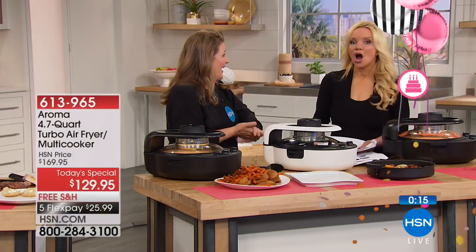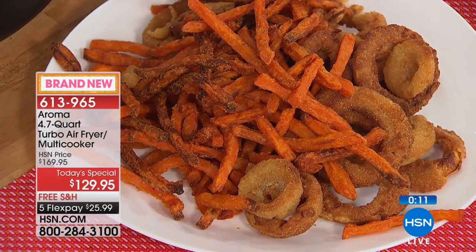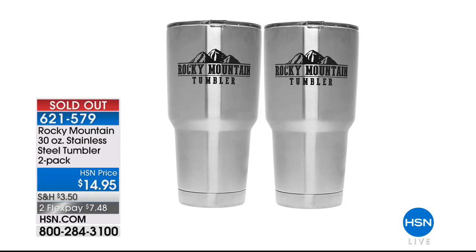Don't forget the crunchy air-fried onion rings. This is an air fryer, a griller, a steamer — it can make stew, soups, bake, steam, roast, and cook rice. You'd pay more for just an air fryer. It's under $27 on your charge card with free shipping.